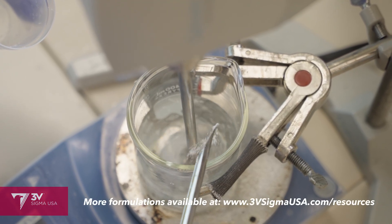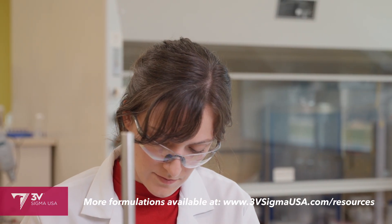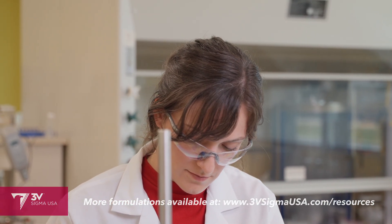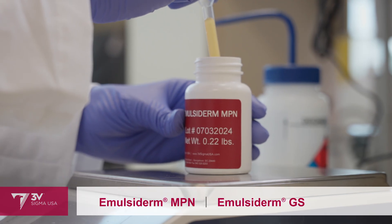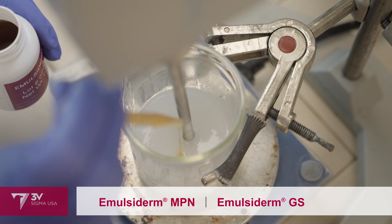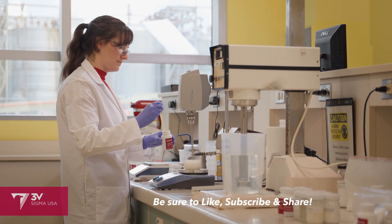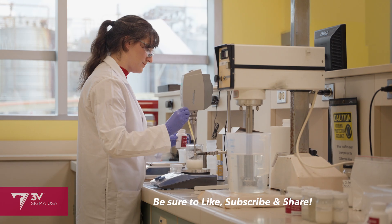Then I'm adding a bioengineered butylene glycol. This will be a single pot emulsion, so my next step is directly adding the emulsifiers. I'm using Emulsiderm MPN as the primary emulsifier and Emulsiderm GS as a co-emulsifier. These are both 100% naturally derived. And while I'm using heat to melt a few other materials in this formula, the Emulsiderm MPN itself is a versatile liquid emulsifier that supports room temperature processing in other applications.